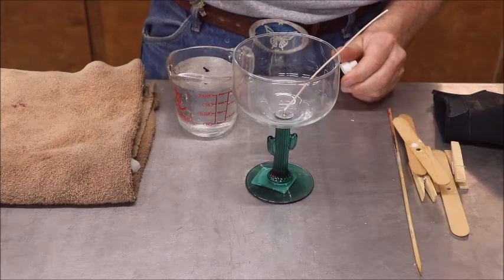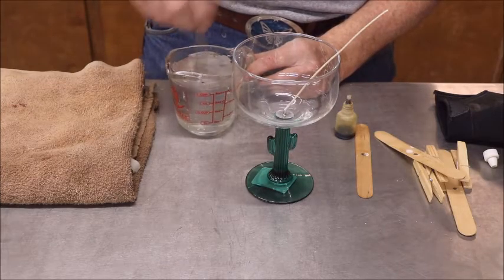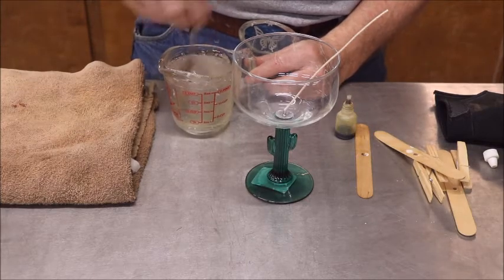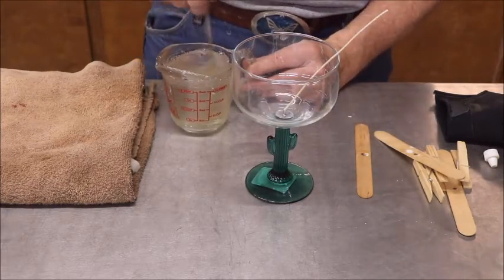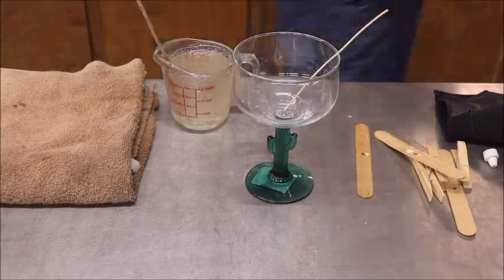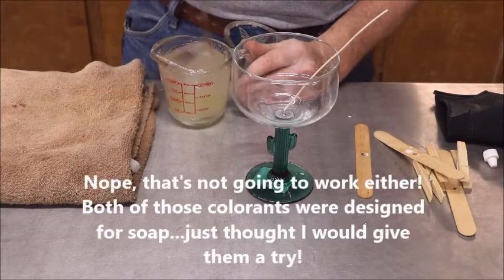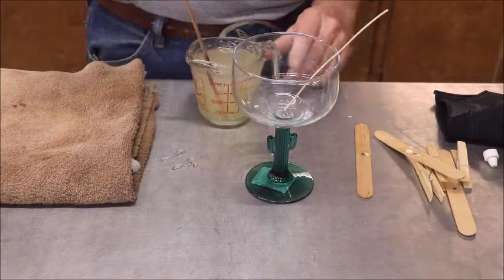This is the first time I've done this, so we're all going to be learning together. We'll take our swivel stick and see if it's going to mix. This may not mix — it's not mixing. We may have to go back to square one. That color may be alcohol-based. Let me stir it up real good. We'll try something else. All we want it to do is turn yellow — nope, that's not going to do it either. But I am not to be defeated.